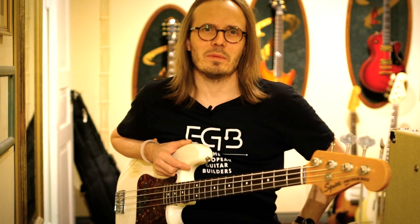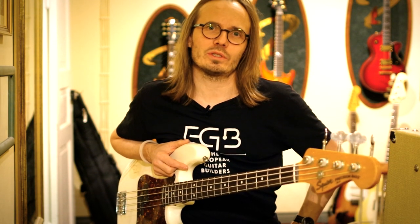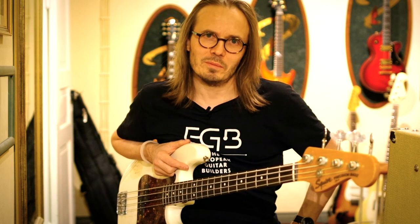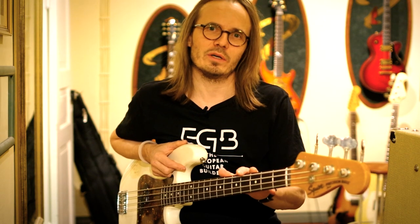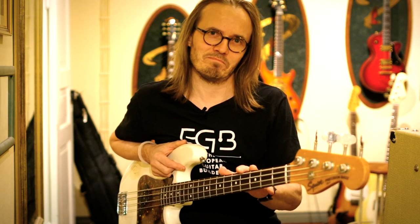Hey folks and welcome back! My name is Juha Ruokangas and you're watching episode number four of my Zen and the Art of Guitar Maintenance tutorials. In this episode I will restring this early 1980s Squier Precision Bass. All right, let's do it!